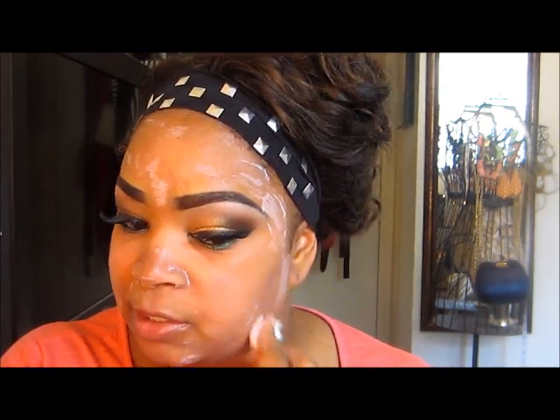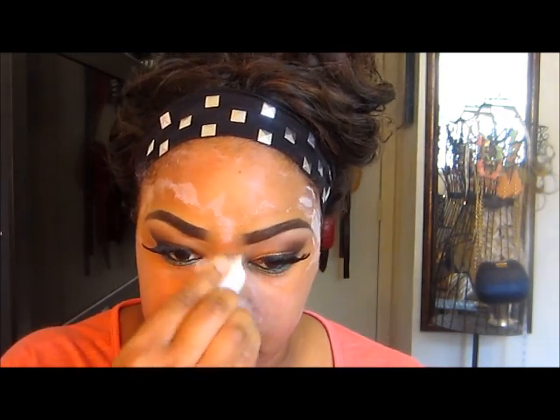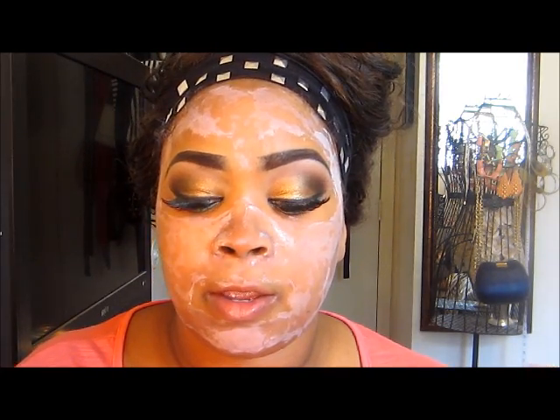I just dab it on everywhere — especially the nose, which is my number one area. I like to have a matte face. Once the product is on and starts to dry, it's going to get really white. Let it sit for a good two minutes — you don't want it to be watery when you apply your foundation. You'll feel it pulling the oil out of your pores, and your skin will tighten up because it's absorbing all the oils from your pores.